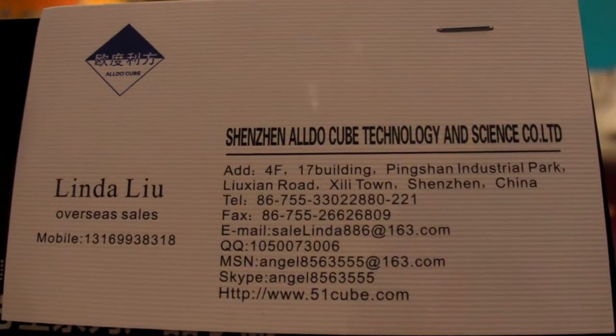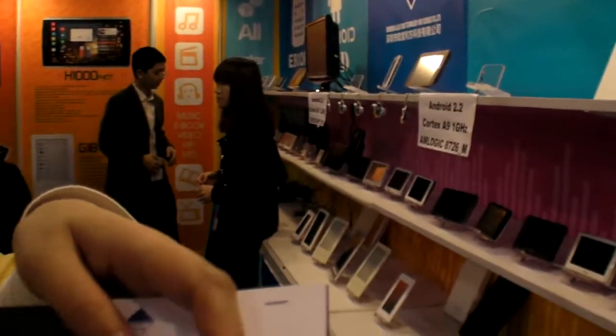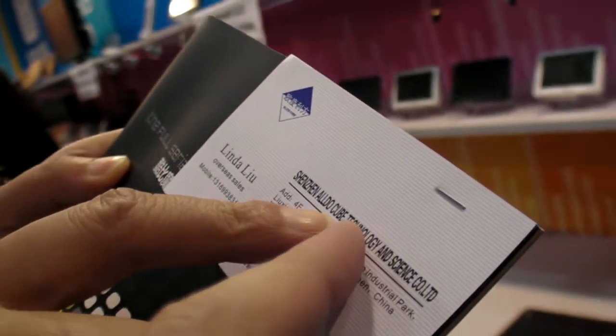We're here at the Oldu Cube Technology and Science — it's our website. Our brand is famous in China. Our brand is Cube.